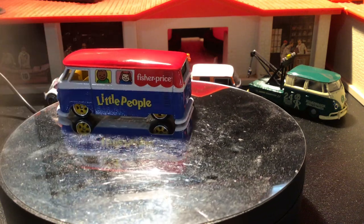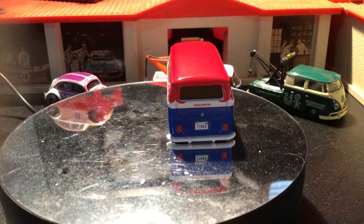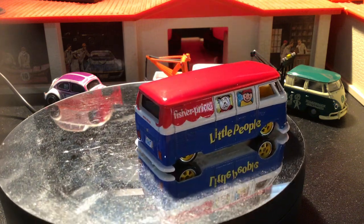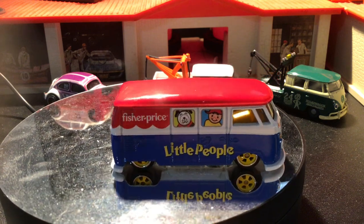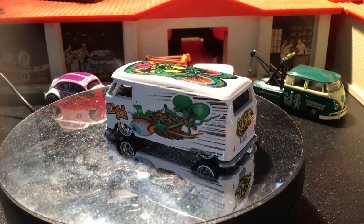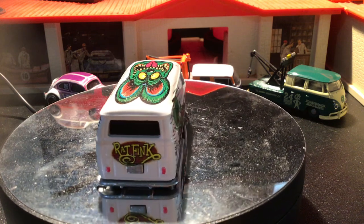And then this is from the Mattel Brands series, 2022 official price guide. And then here's a custom with Rat Fink decals on it.